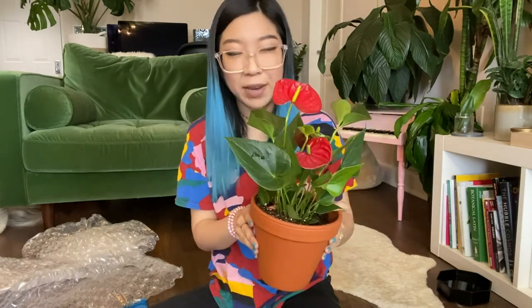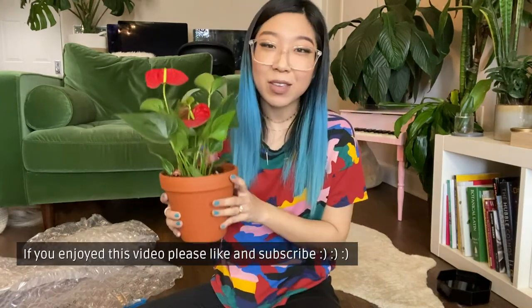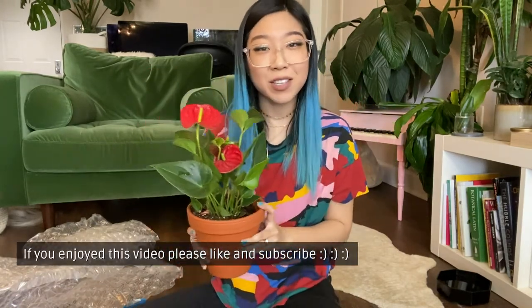I would love to hear from you if you have subscribed to any of the Hertz subscription boxes — what your experience has been, what plants you've gotten, how the plants have arrived, your opinion on their shipping. I would love to hear it all, so go ahead and leave a comment down below. Thank you so much for watching and I will see you in the next one.